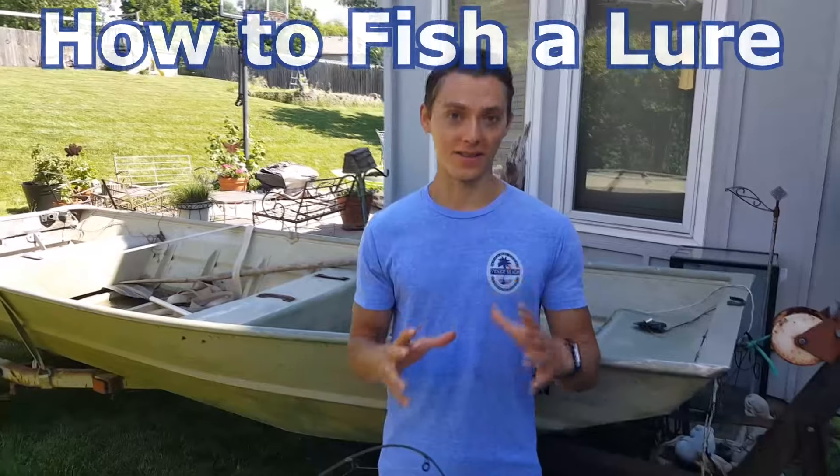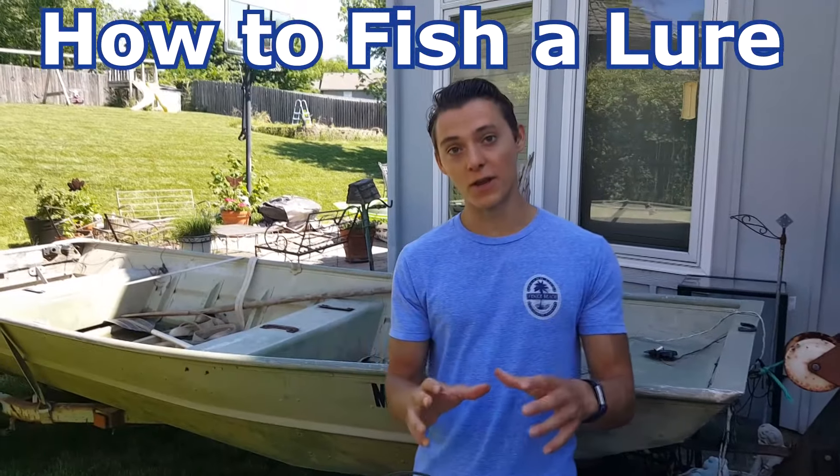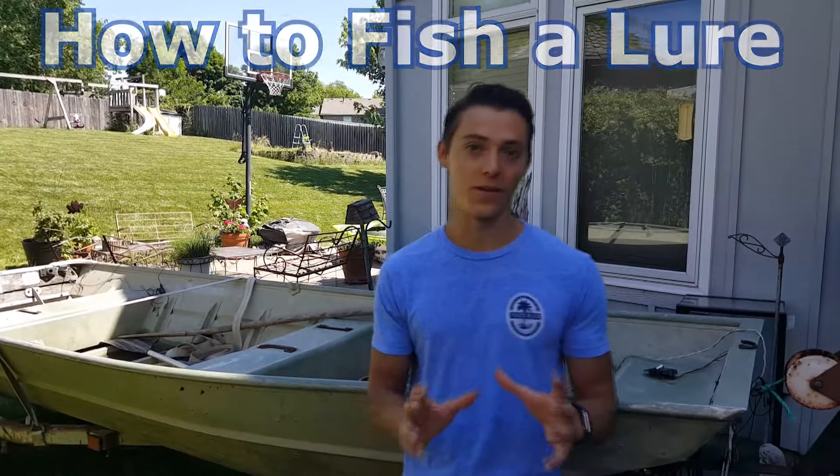What is up guys, this is Zach from Anglers Escape and today I'm making a how-to video on using a fishing lure for the beginner. I'm actually the president and founder of the UMKC, or University of Missouri Kansas City, fishing club. I've volunteered at a lot of fishing derbies and helped a lot of people start fishing with lures. I want to show you the five main types, how to fish them, and some tips and tricks along the way.